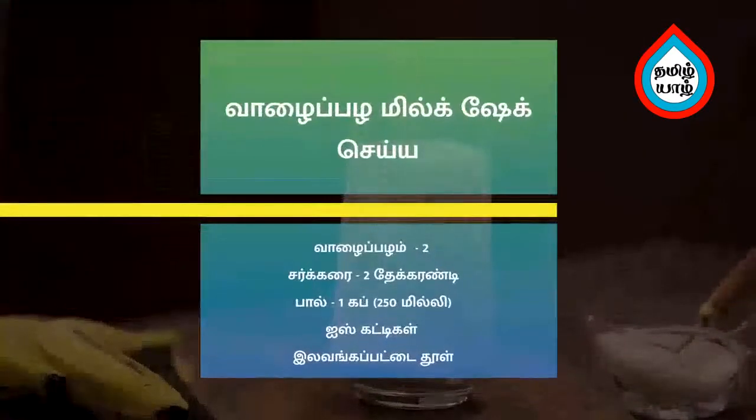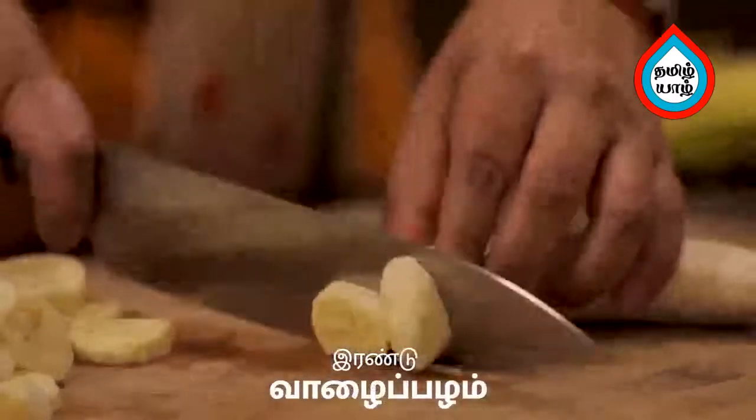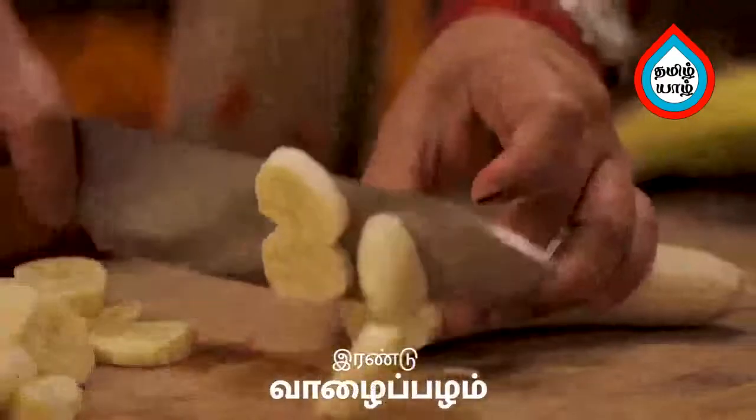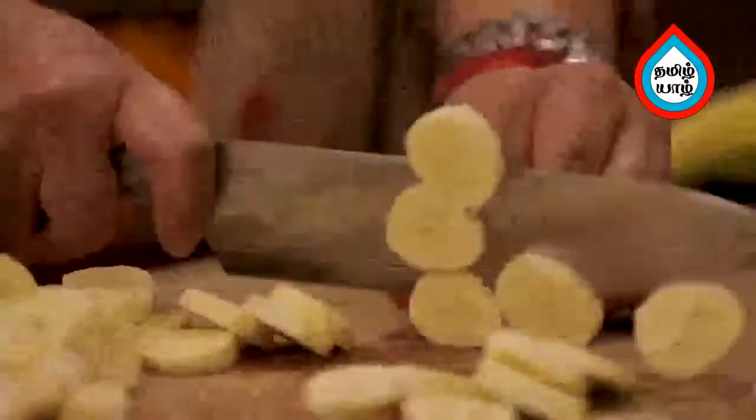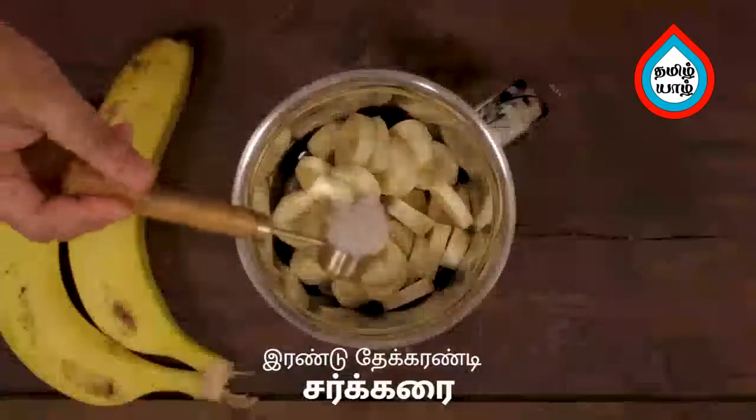Make 4 minutes of milkshake. Add two milkshakes in a mixer jar. Add 2 sugar sauce.